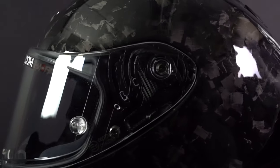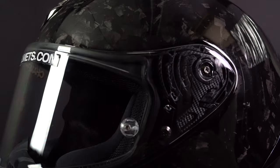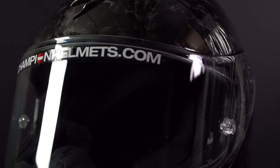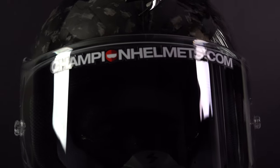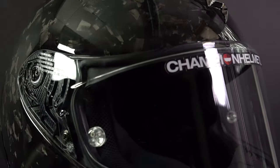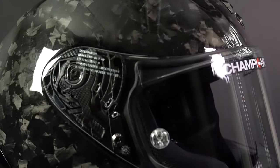The visor of the EXO R1 EVO Carbon is a 2D visor and is scratch resistant and prepared for a Pinlock, which is included in the box. The included Pinlock is a 120 Max Vision Pinlock lens, and these Pinlock lenses ensure that your visor won't fog up out on the road. In addition, you also get an extra free dark smoke visor in the box.